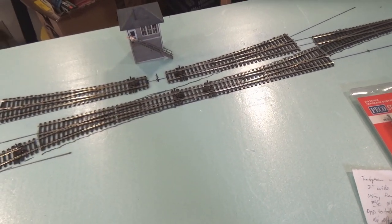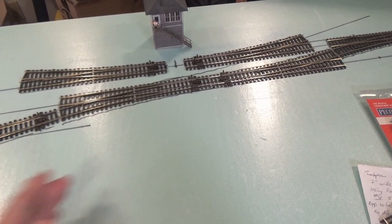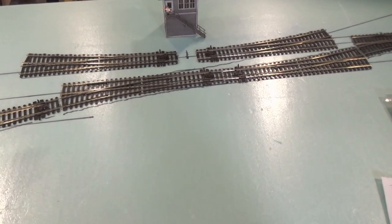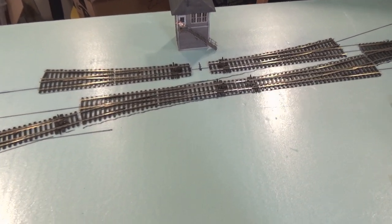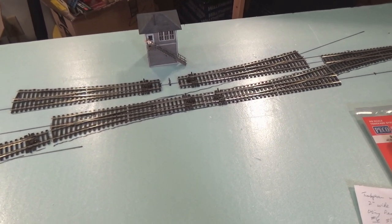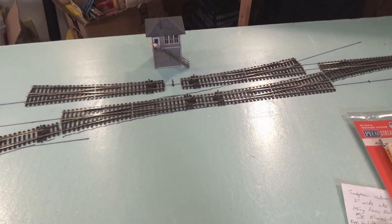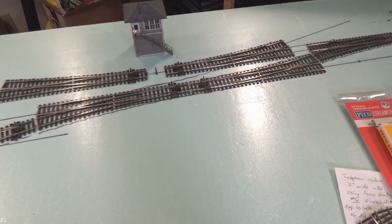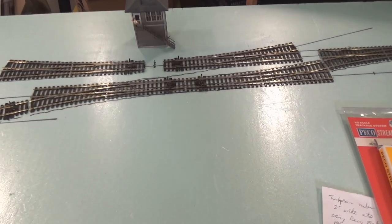A signal box served pretty much the same purpose as an interlocking tower. Inside the upper floor you would have all those long levers that control all of the switches within the station area and for a distance on either side, so the signalman could throw those switches. Not only did he control the switches, he controlled all of the signals — and signals can get pretty complicated.